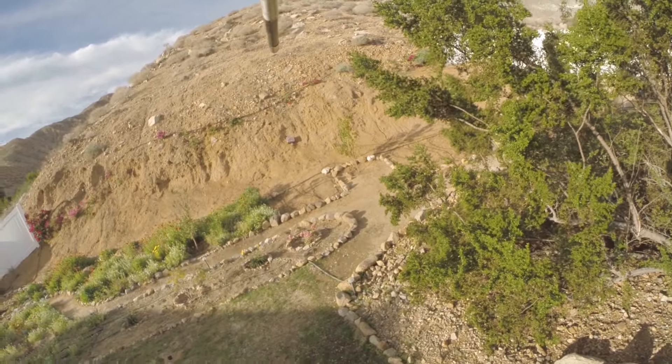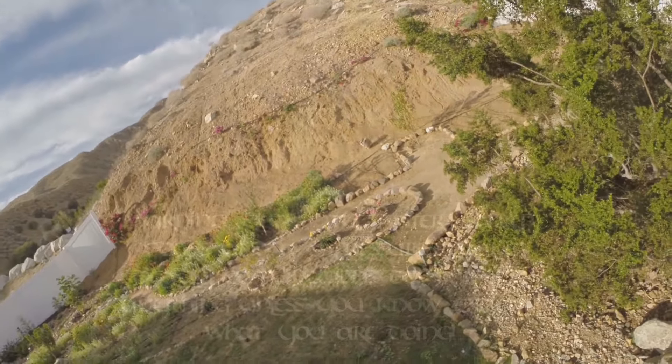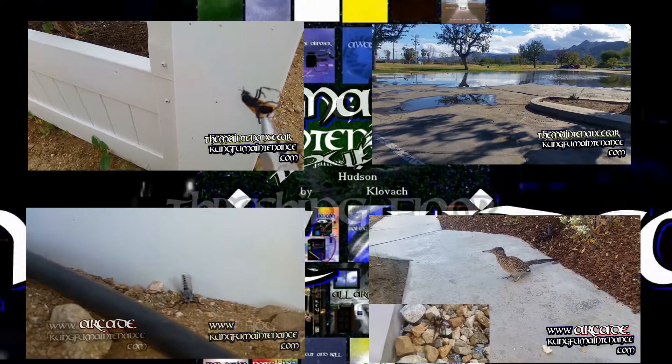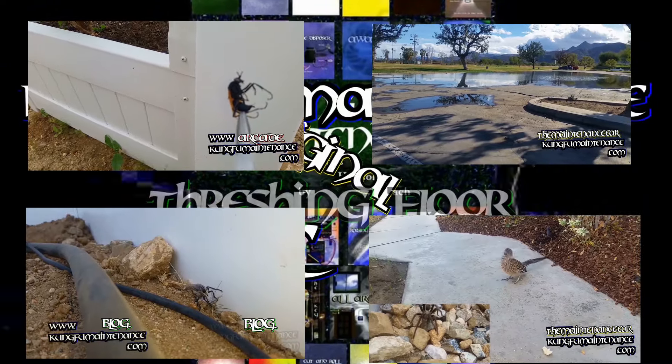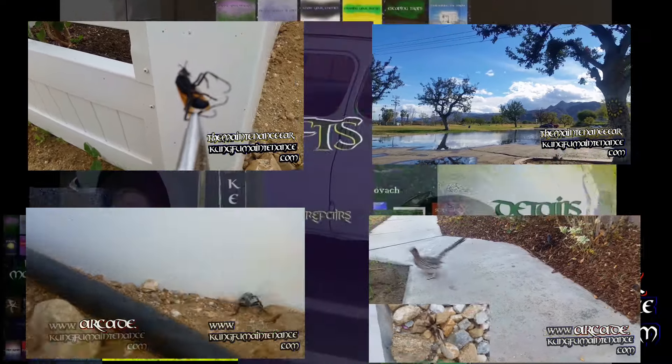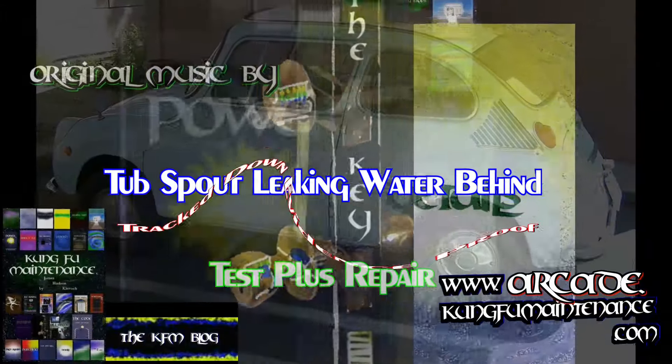Welcome back to Kung Fu Maintenance. In a previous video I showed the seven most common leak sources for tubs and showers that are leaking, and using that method was able to track this one down. I had a leak downstairs and tracked it down here using the same method for the tub spout. So here's the evidence and the remedy.